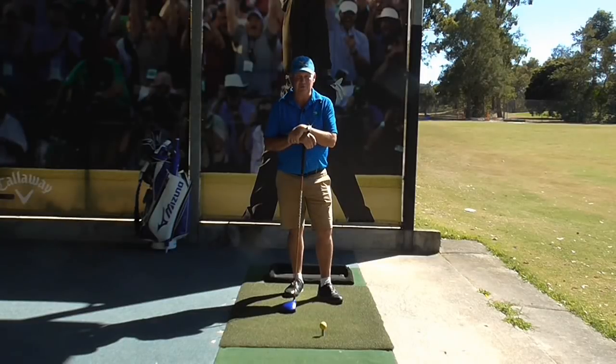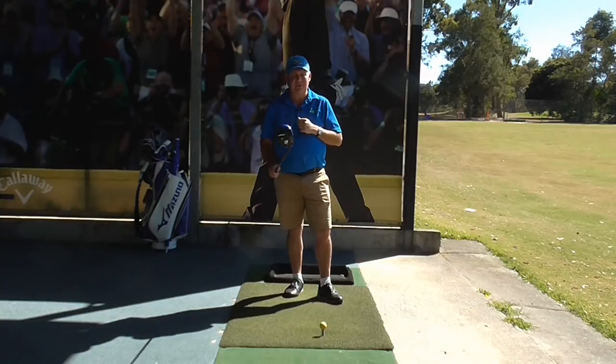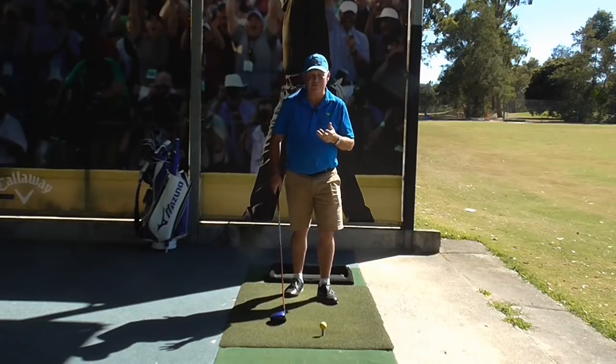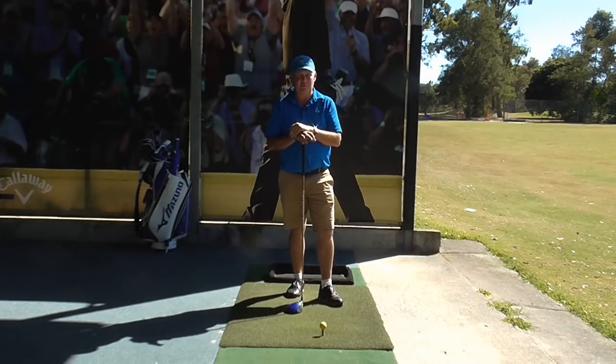Hello, I'm Brian Fitzgerald, The Golf Doctor, and today we're going to talk about how you can use this club and practice this club more effectively than you currently do. It's a simple technique, it's well worth trying, and it will definitely have benefits.